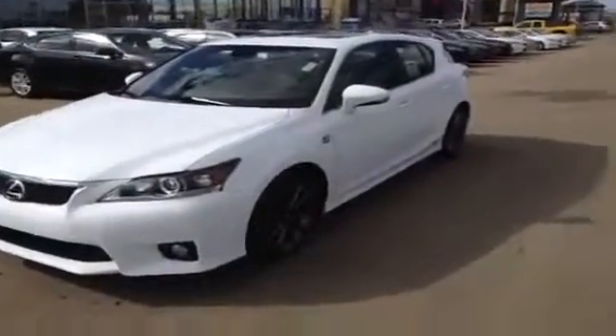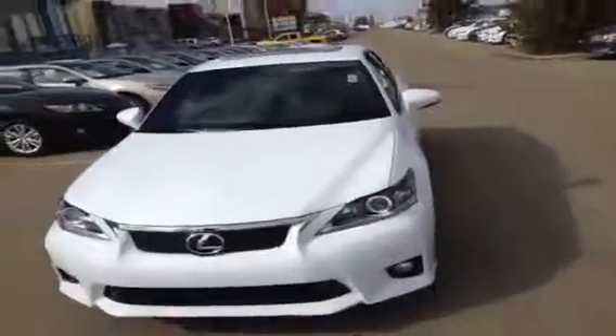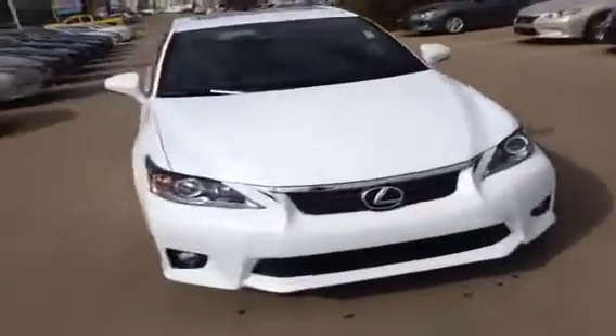Hey guys, how's it going? We're here at Lexus of Edmonton to check out a brand new Lexus CT200H. This is Lexus's little hybrid hatchback. This is a 2013 model.